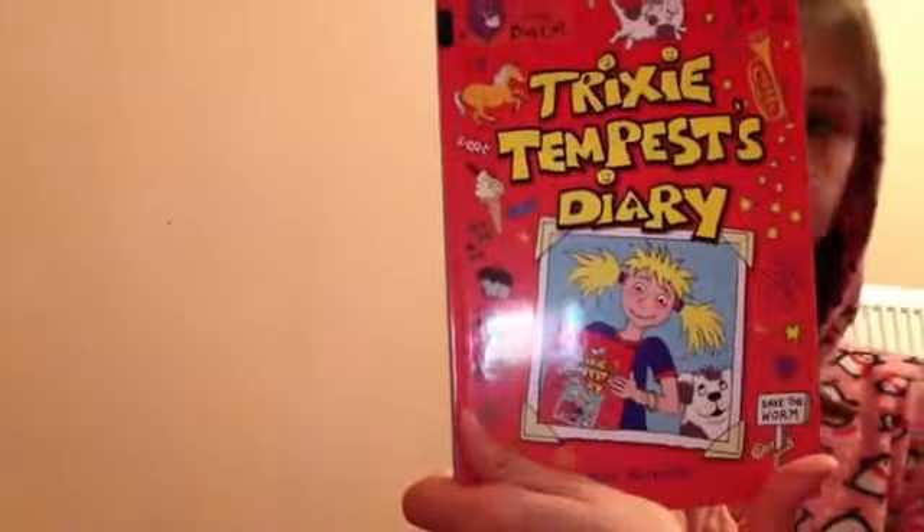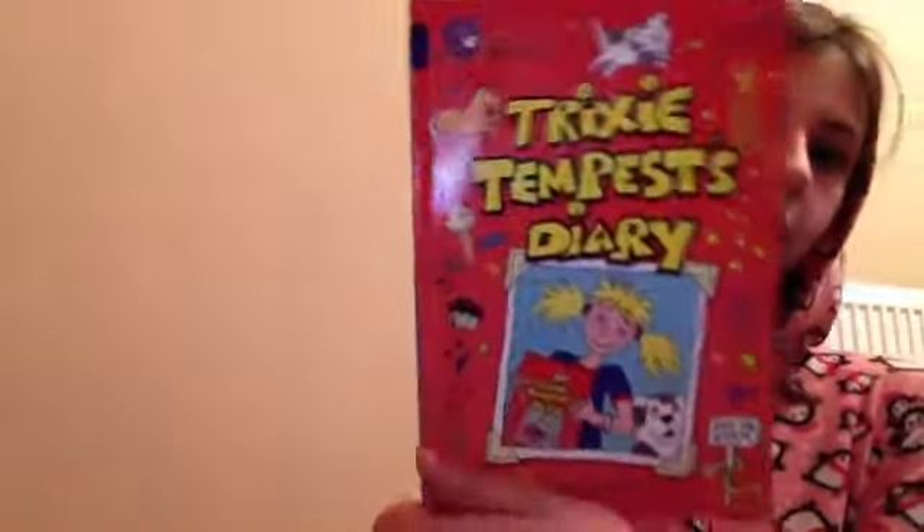First of all we have my reading record, where we write down what we've read and the teacher stamps it when our parents have signed it. We have to put the day, what we're reading, the comments, and signature. The book I'm reading right now is Trixie Tempest's Diary.